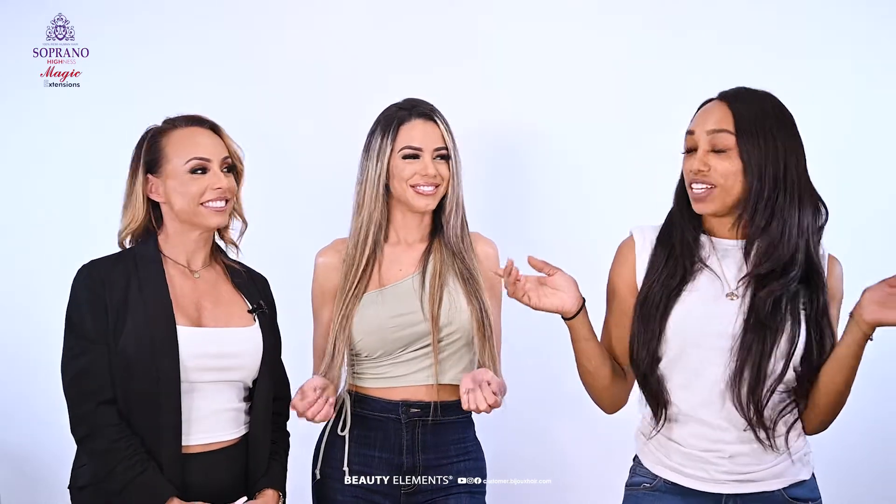Thank you so much, Enid, for answering all of our questions. You're welcome, thank you so much. And thank you to our beautiful model, Mila.